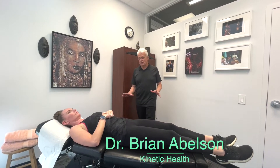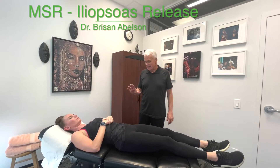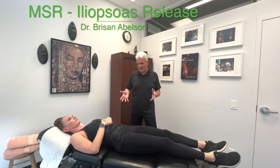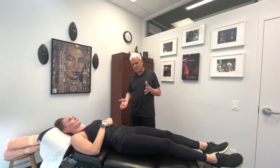Let's go into a procedure to actually release the psoas iliacus muscle. A lot of times I don't see this as being that effective with certain procedures — sometimes it works where you're lying on the side, other times it doesn't.